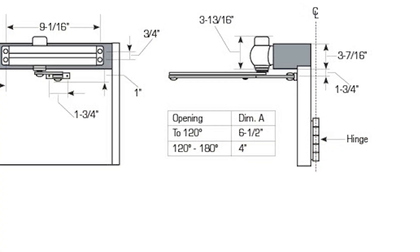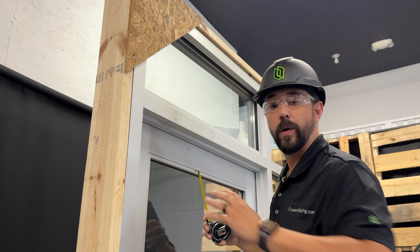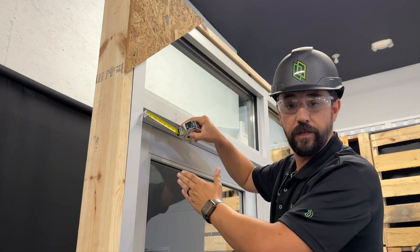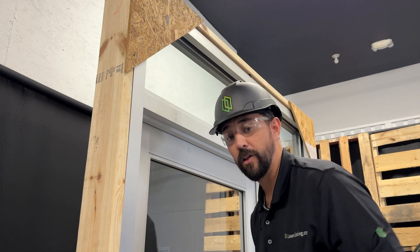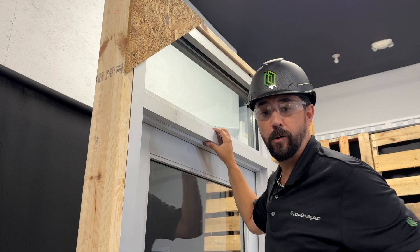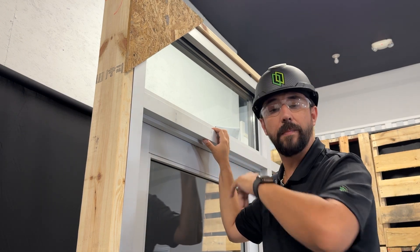Today I'm going to be doing the top jam installation, which is probably one of the most common. According to the instructions, I'm going to start by locating dimension A. As you can see, they're already marked. I measured six and a half inches and gave myself a line to follow, then held the closer in the center and lightly marked my holes with a pencil. The next step is to pre-drill all my holes.